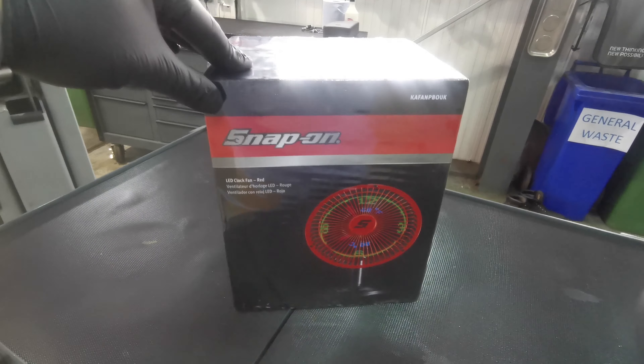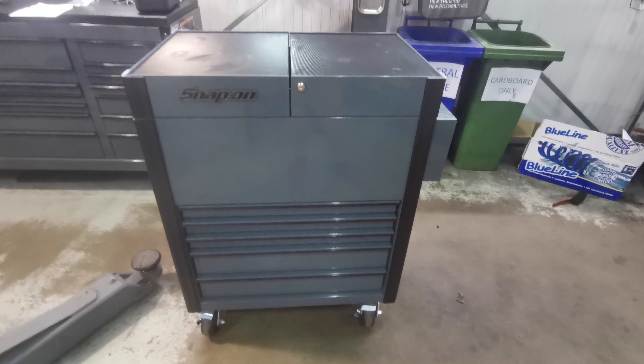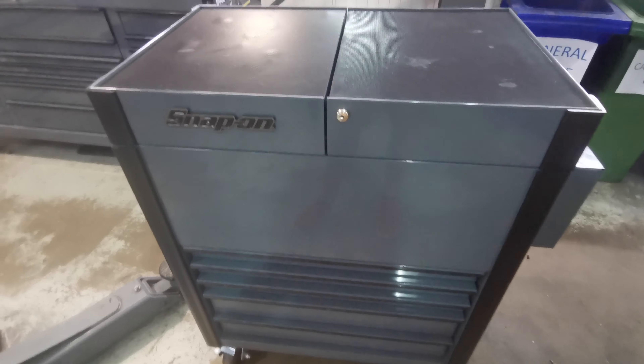Before we start the video, I just thought I'd do a little giveaway for you guys. I have this LED clock fan in red from Snap-On. If you guys just like the video and subscribe below, turn on the little notification bell, you'll be in the giveaway. The giveaway will be happening in about a month, so in the comments section below I'll announce who the winner is and get it posted to you — it can be anywhere in the world.